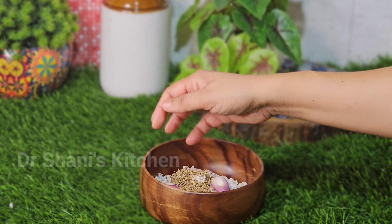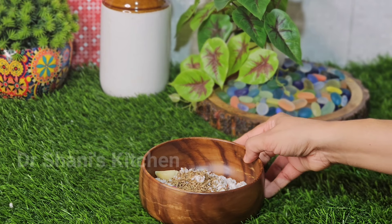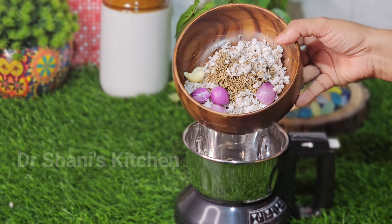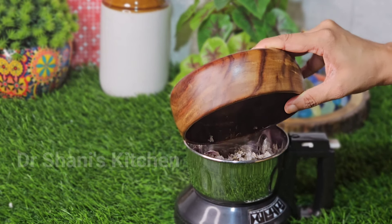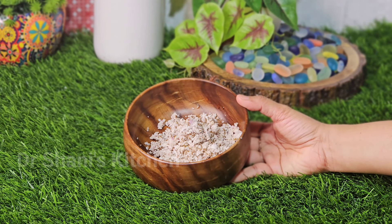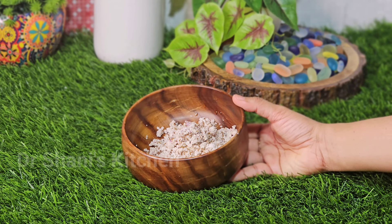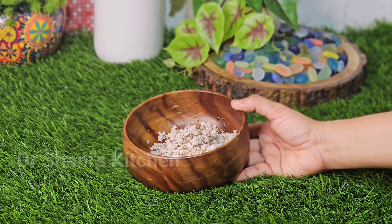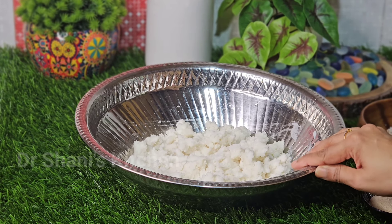I will add 3 to 4 teaspoons of tea. Now I'm going to crush it and mix it in — just like the ingredients. Now let's make sure we are finished and mix it in the pan.